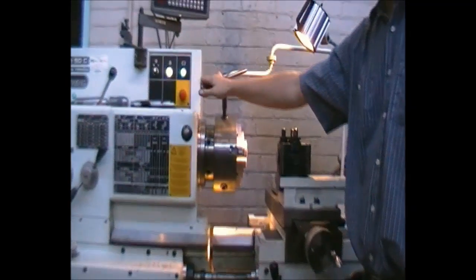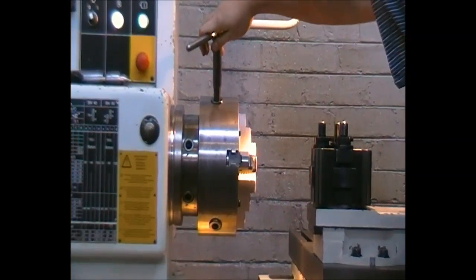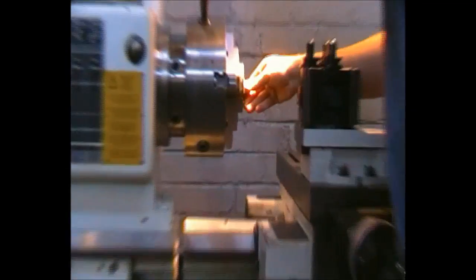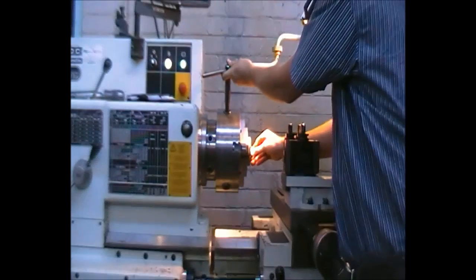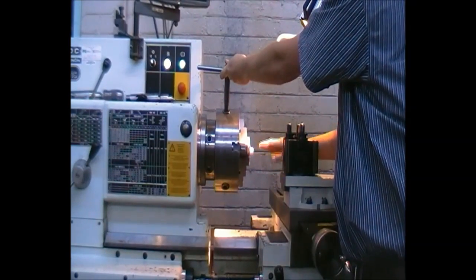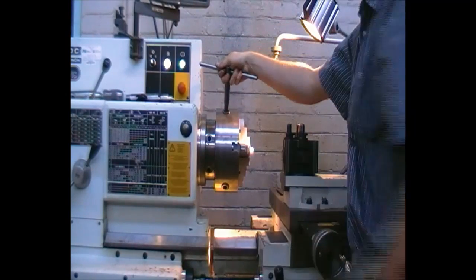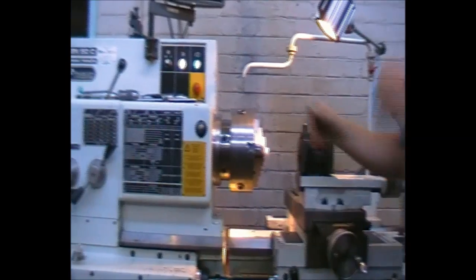In an anti-clockwise direction, the jaws will open. Our part can then be inserted. Because we are drilling a central hole only, we insert it far enough to avoid any vibrations. We activate it tightly, remove the T-spanner, and place it safely next to us.